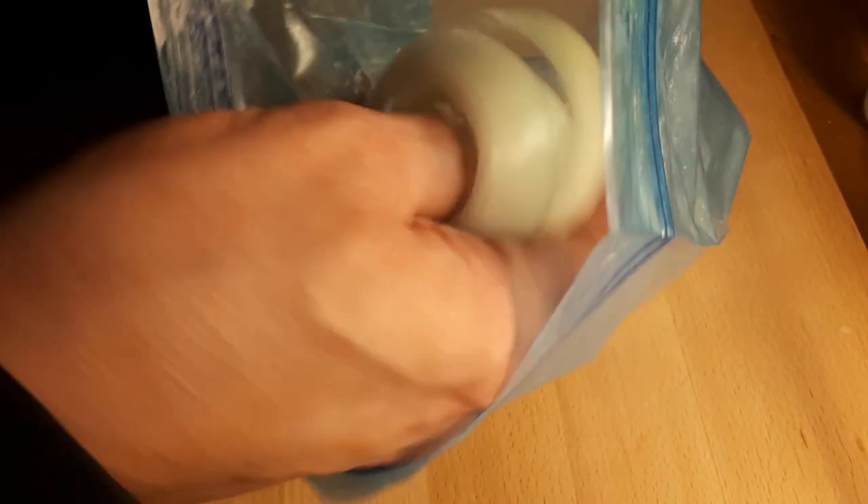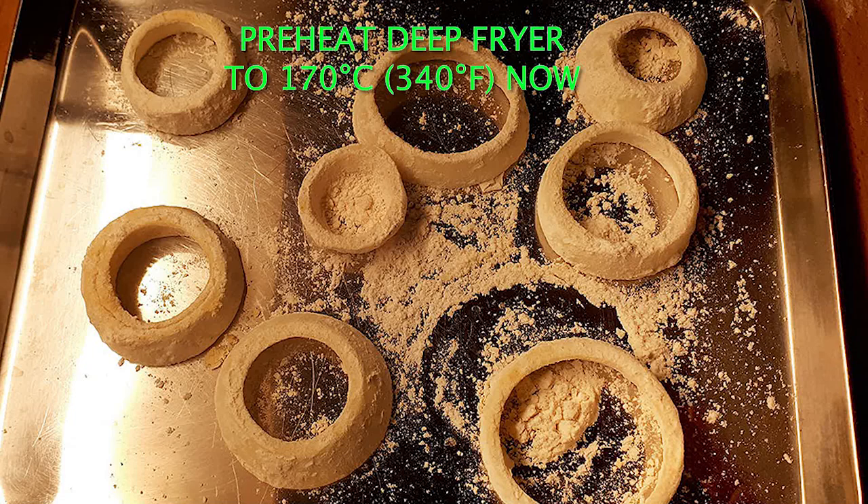Put the onion slices into the Ziploc bag with the dry mix and shake it up to coat evenly. Leave the rings in the bag for at least 15 minutes — several hours is fine. Then pull them out and place them on a metal tray in a single layer.